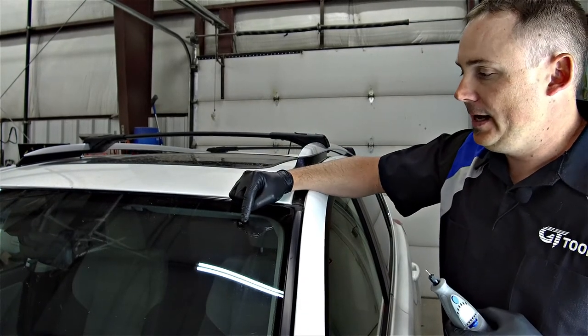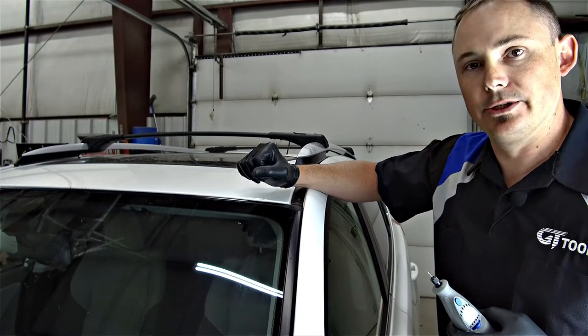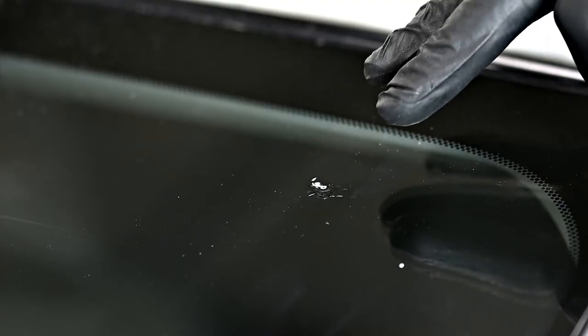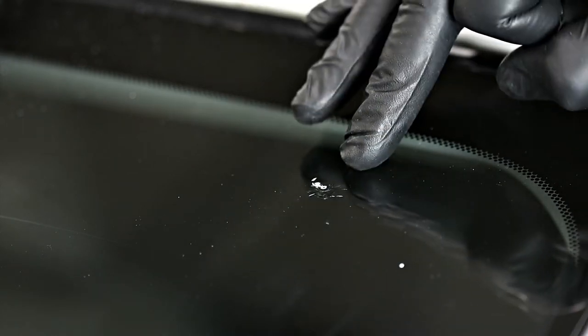Now we have a good access point to set our tools up and actually allow our resin to flow into that repair. We have that drilled and we're getting ready to set our tools up on the glass.